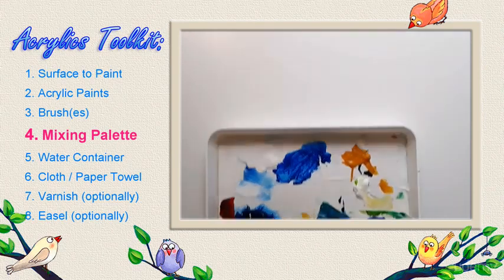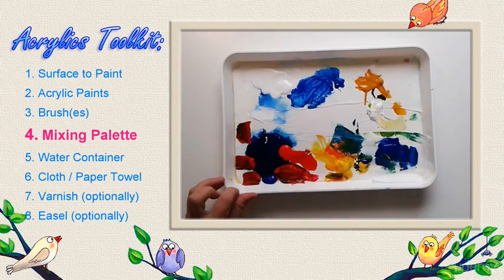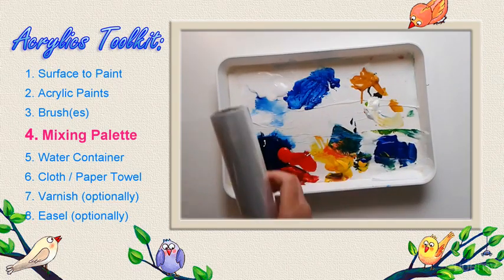A stay-wet palette has two benefits: it keeps your paints fresh for a long time, plus it doesn't require cleaning.